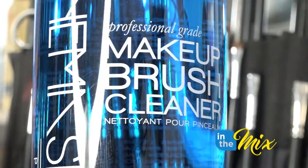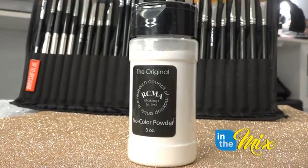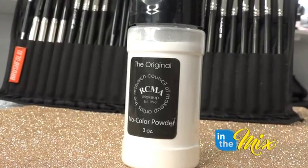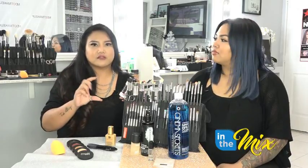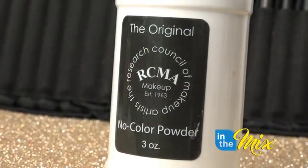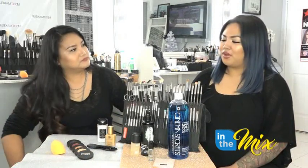Mine is the RCMA No Color Powder. I use this as a setting powder — I also dust it all over. It doesn't have any color in it so it doesn't change the color of your makeup, which I love. Some powders tend to brighten or change the color slightly, but this one leaves your makeup exactly the same colors you put it on and keeps it matte.